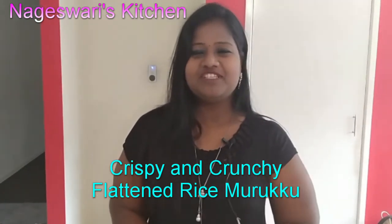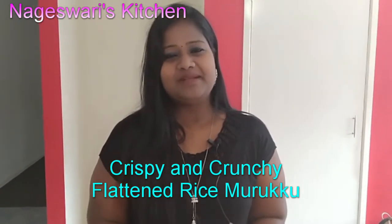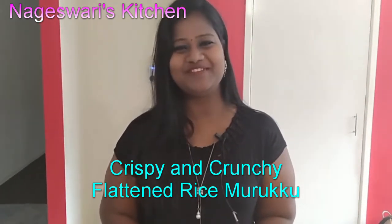Before that, if you are watching Nageshwari's kitchen for the first time, please subscribe to Nageshwari's kitchen and press the notification bell symbol. You will get notified whenever I post my new videos. Let's get into the video.